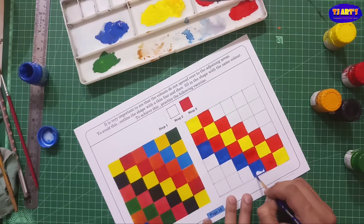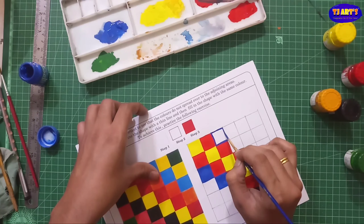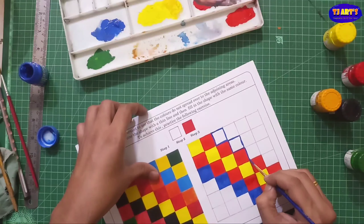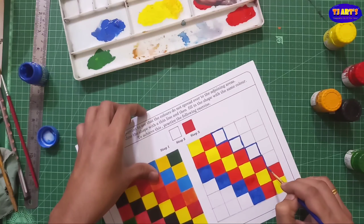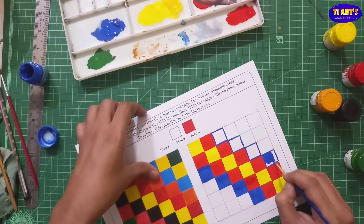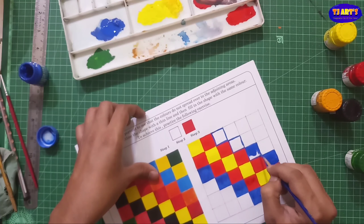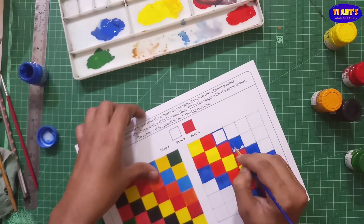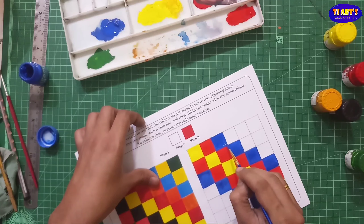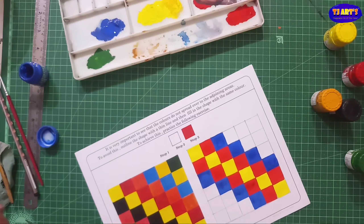On page number 14 there are some line practices — we already know about that and we have already done this. That's why I am not going to do this portion of page number 14 here; you have to do that at home for the practice. Because in the basic assignment we already done that — this is a repetition, that's why I am not going to use green color for page number 14.